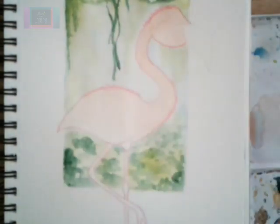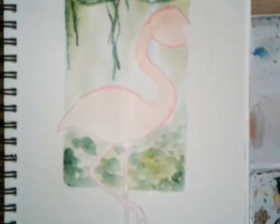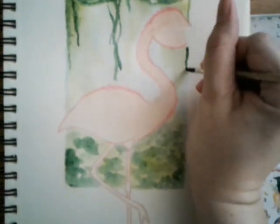Have fun with the vegetation, just be creative with it. You don't have to get it exactly like mine — I'm just using some vines and some bushes to make it look a little bit more three-dimensional.